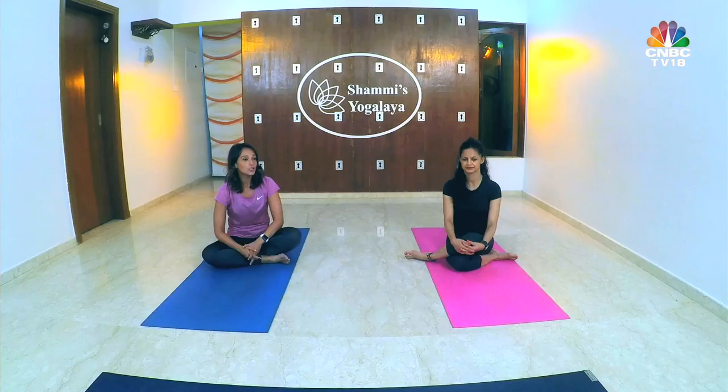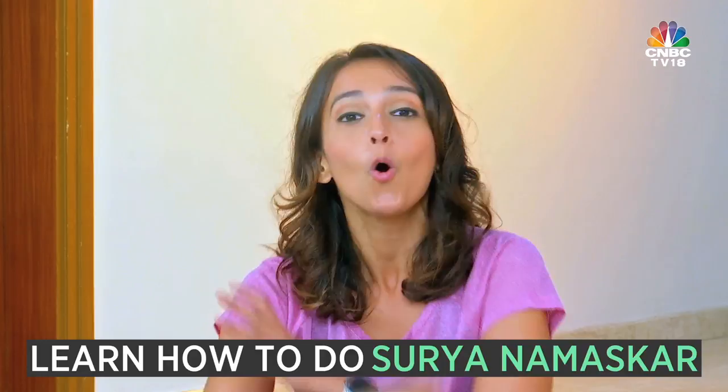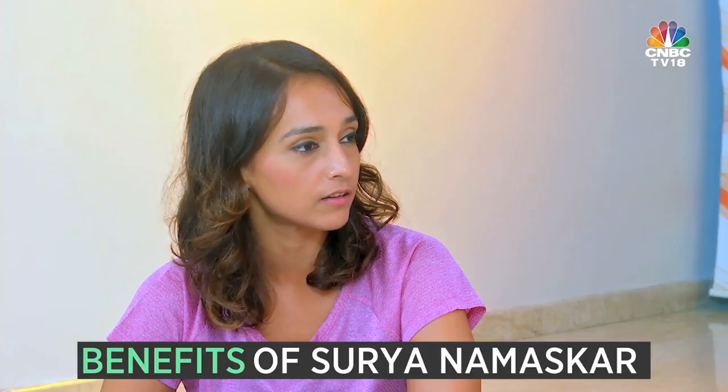Hello and welcome to this edition of Stay Fit with CNBC TV18. My name is Shibani Gharath. Surya Namaskar, or Sun Salutation, is one of the most popular yoga routines — in fact, I learned it from my grandmother. Performing Surya Namaskar early in the morning has several health benefits. Today we're going to learn the steps, and to tell us all those steps we have yoga expert Shami Gupta with us. Shami, so good to have you on the show today.